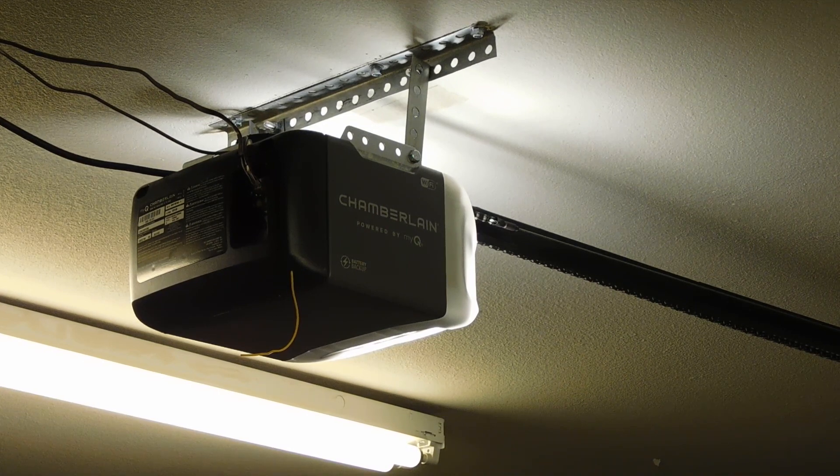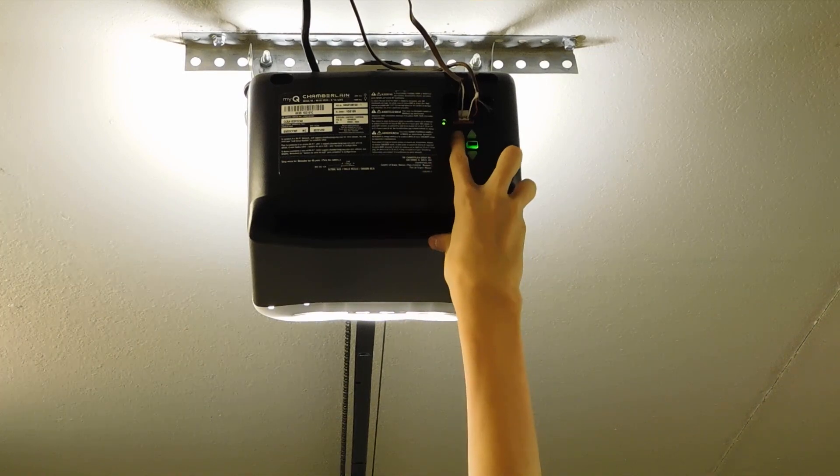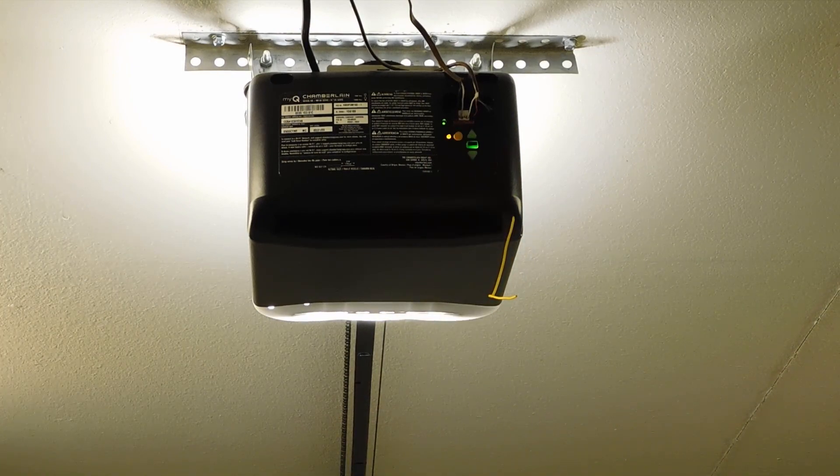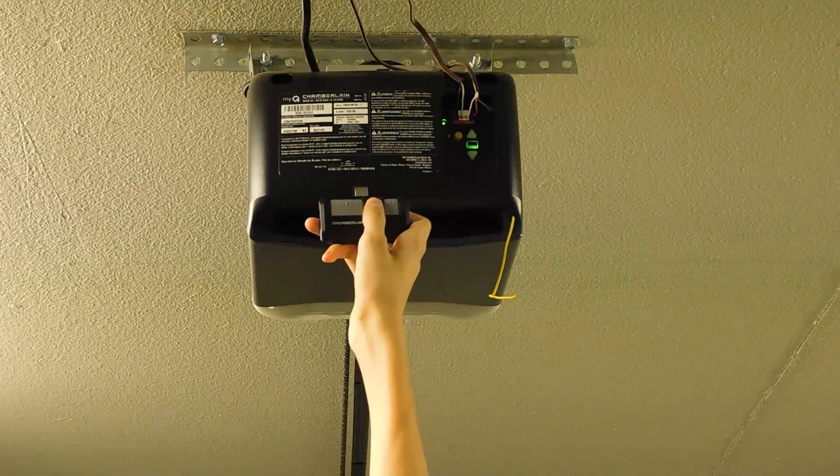Hey everyone, today I'm going to show you how to program your remotes to your Chamberlain garage door opener. This is a model C2212. First thing you're going to want to do is hit that small yellow circular button on the garage door opener, and then hit the desired button on your remote.